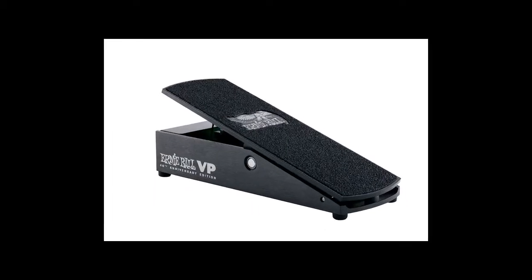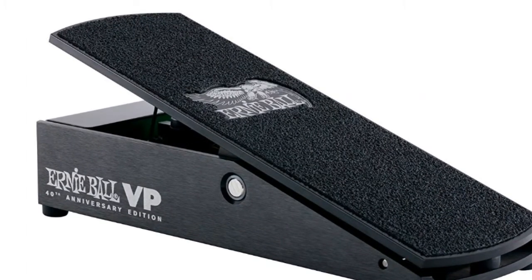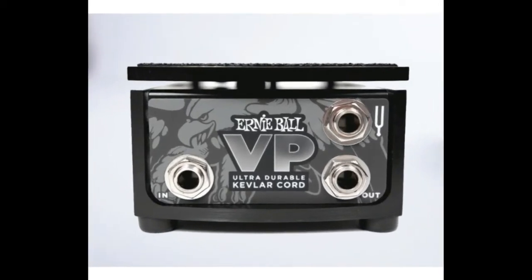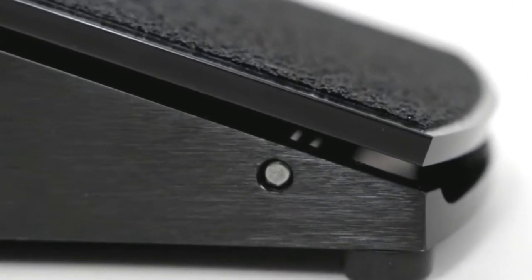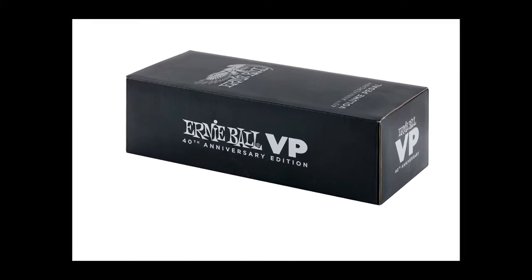Celebrate 40 years of quality, performance, and reliability with this new Anniversary Edition Volume Pedal, only from Ernie Ball. Smooth. Solid. Satisfying. Introducing the 40th Anniversary VP — the next generation of the world's best-selling volume pedal.